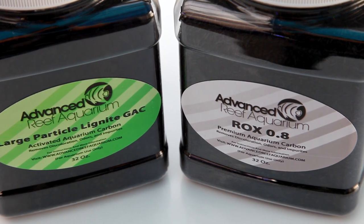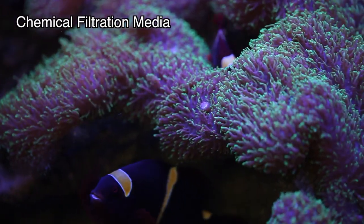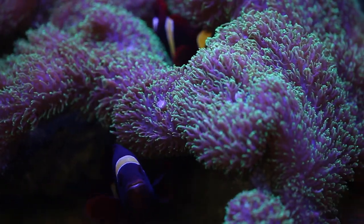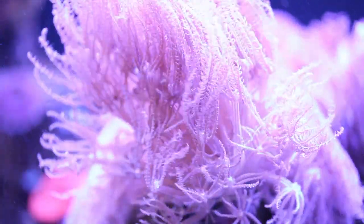In short, activated carbon is a chemical filtration media that's very well suited for removing dissolved organic compounds. Regular use of activated carbon will keep your water looking crystal clear and free from any foul odors.